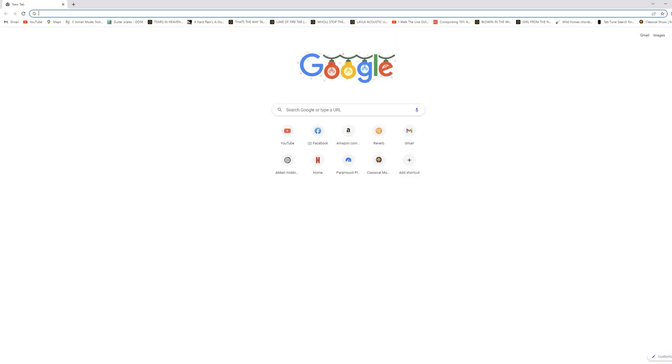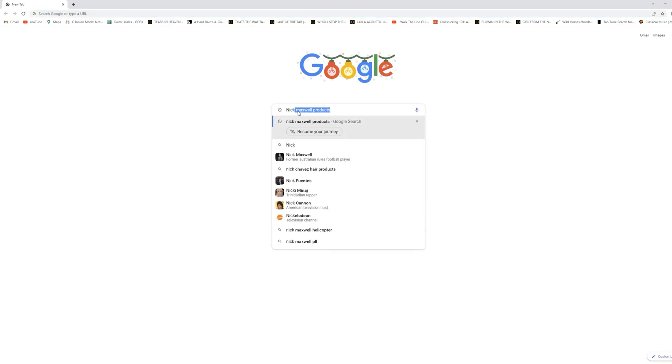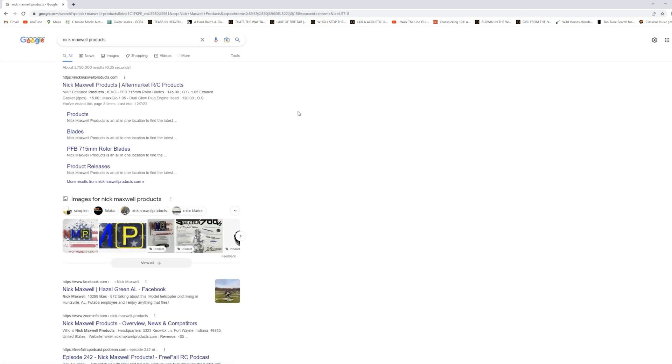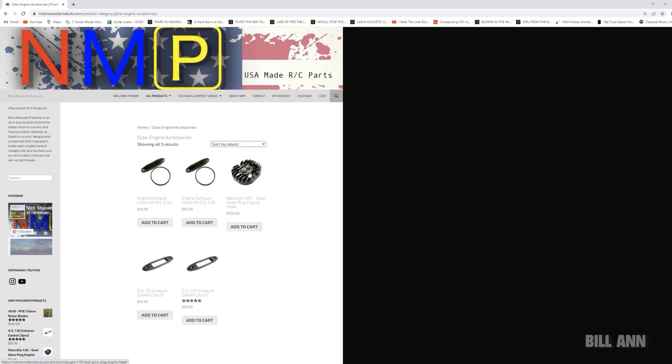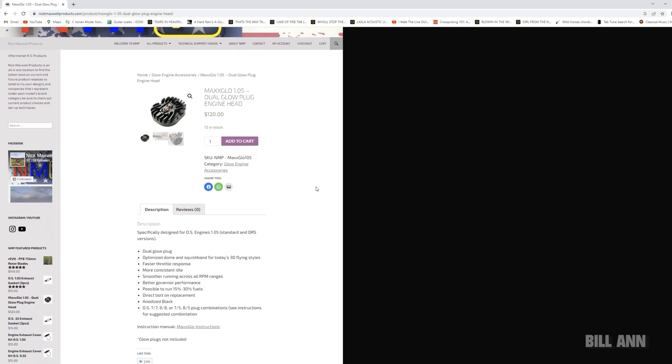Hello everybody, this is Bill Ann, and we are going to take a look at the MaxGlow 1.05 Dual Glow Plug Engine Head by Nick Maxwell Products. Now, I am probably the last person who should be talking about Nitro engines because I've never actually owned a Nitro helicopter myself.